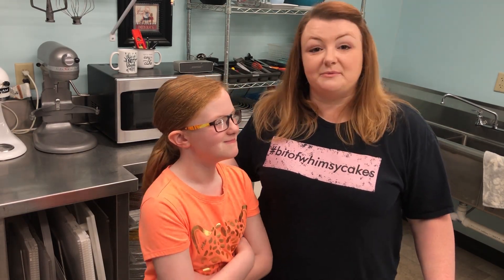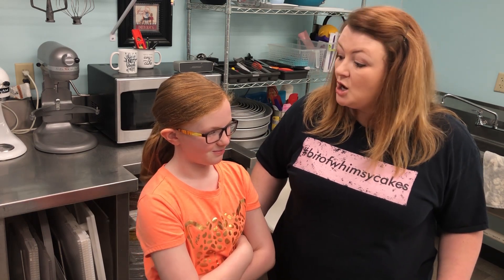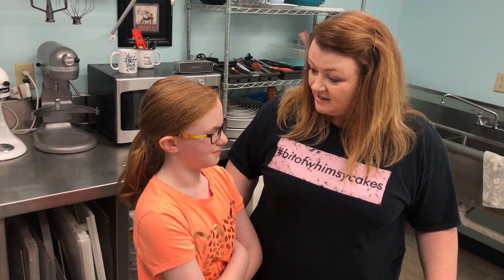This is Shelby everybody — say hi Shelby! Hello. Shelby's eight years old. Eight and a half. Eight and a half! And she's going to be my helper in the kitchen today. So we're going to make popcorn cupcakes and milkshake cupcakes. You ready? Ready to work? Awesome. We've already washed our hands and we're ready to go.